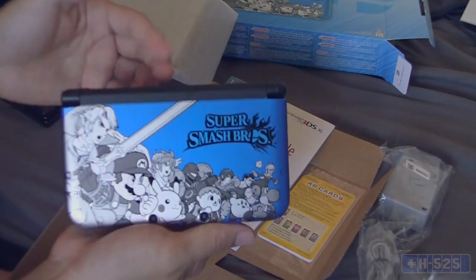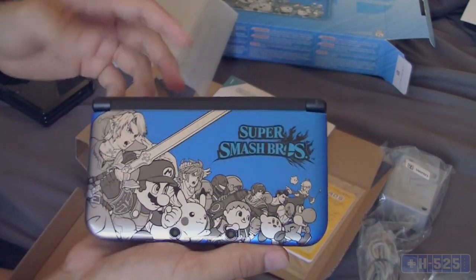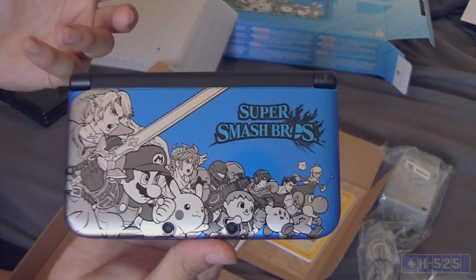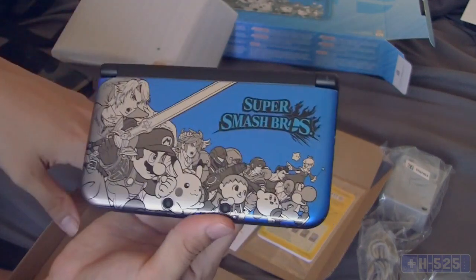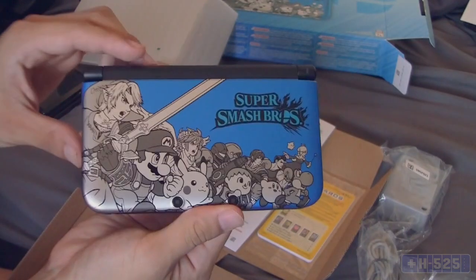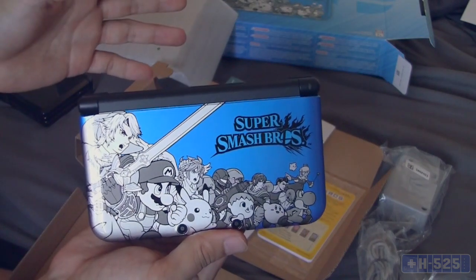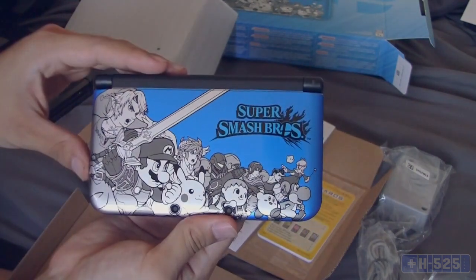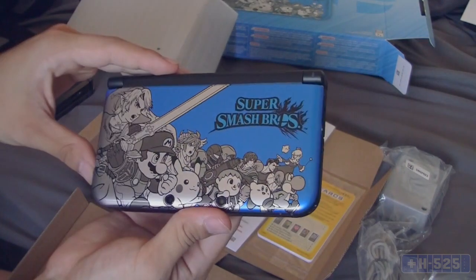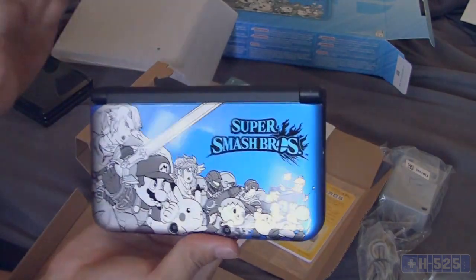I don't know if they'll have any more of these in the next few days or how many are being produced. I definitely couldn't find any on Amazon through official Nintendo — you'd have to buy from a third party and they're more expensive anyway, so why do that. You can find these at GameStop, Toys R Us, or any of the major retail stores that sell video games. Hopefully you guys get your hands on these — they look pretty cool, especially the red one too.